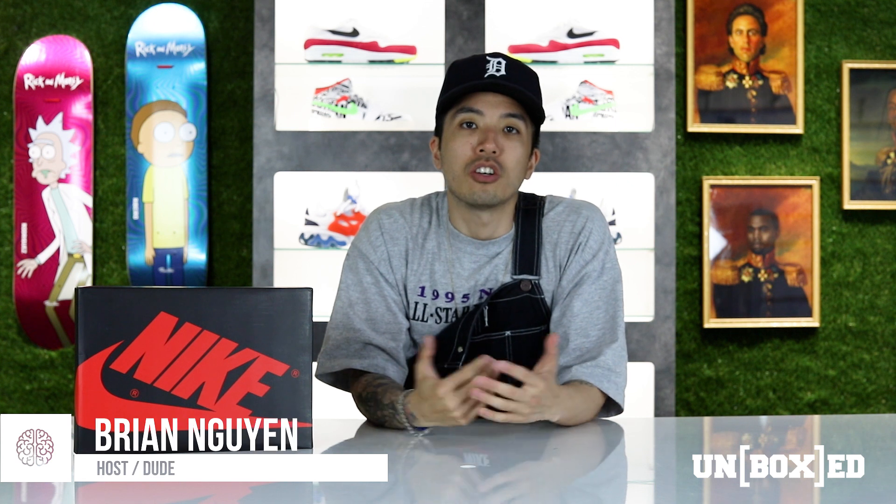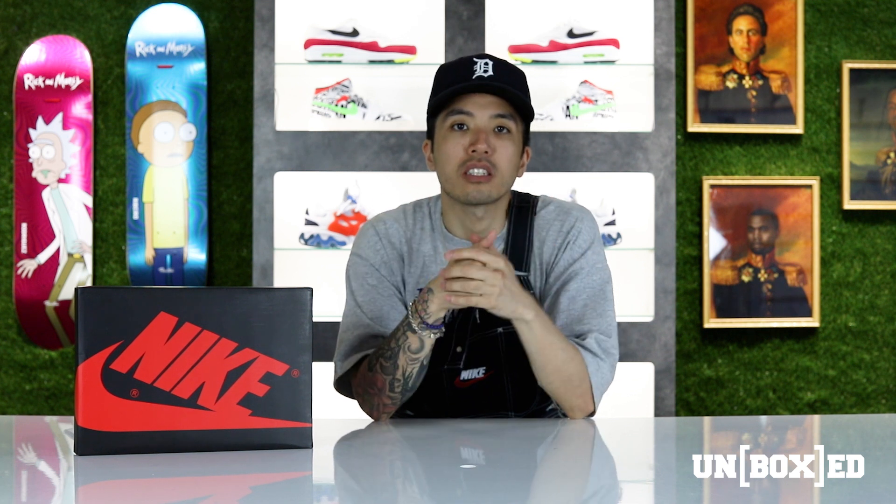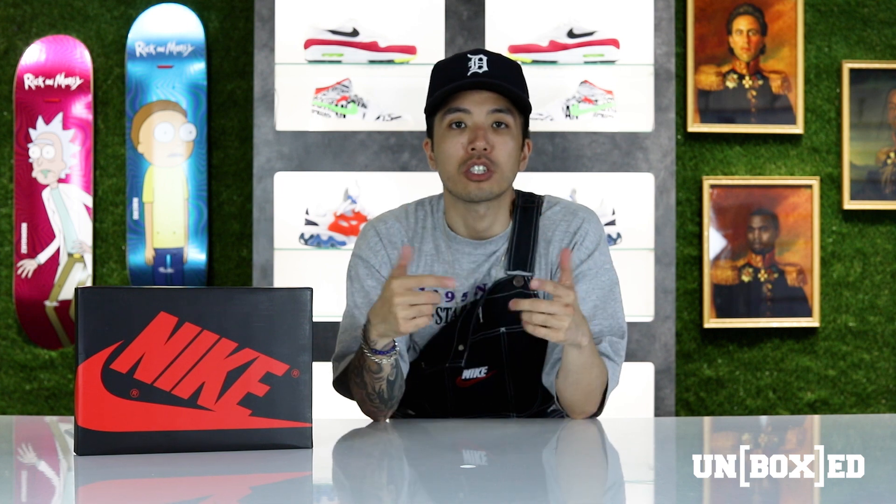Hey, what's up guys, my name is Brian and you are watching another episode of Unboxed. On today's very special two-part episode we are going to be unboxing, reviewing, and giving you guys a wear test of the new Nike SB Jordan 1 Defiant. If you guys are ready, let's go.